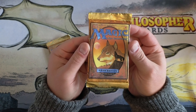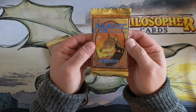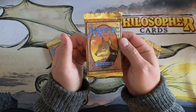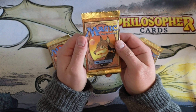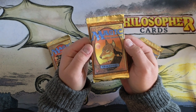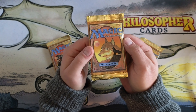Before I begin this Magic: The Gathering Fifth Edition pack opening, the card art on the pack is a card named Wyluli Wolf. It was originally a rare card in Arabian Nights. Richard Garfield designed most of those cards, and this card is actually an anagram for his first wife, Lily Wu — which is where Wyluli comes from.